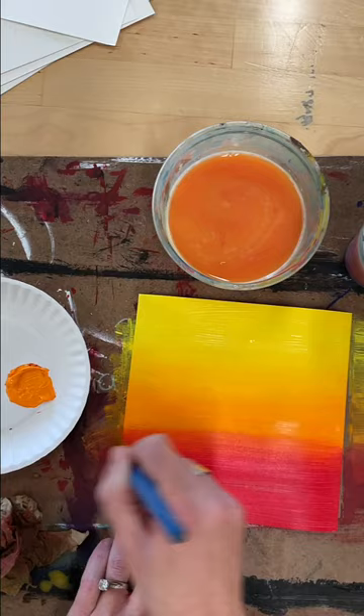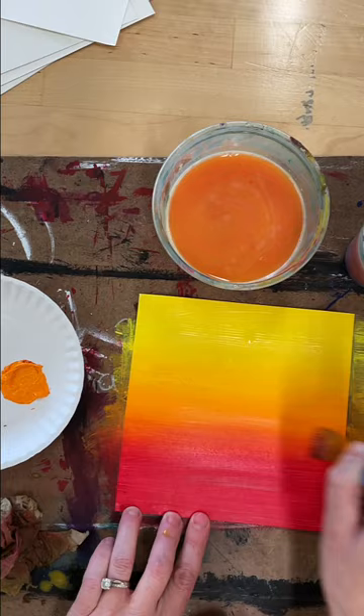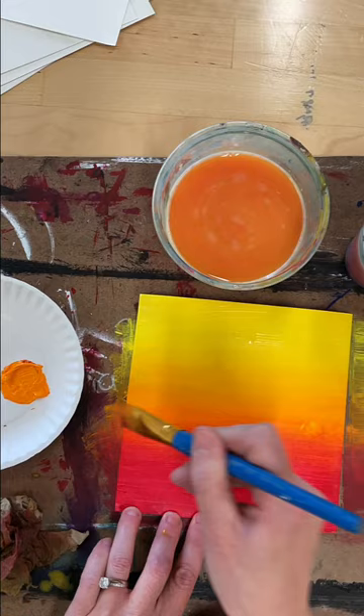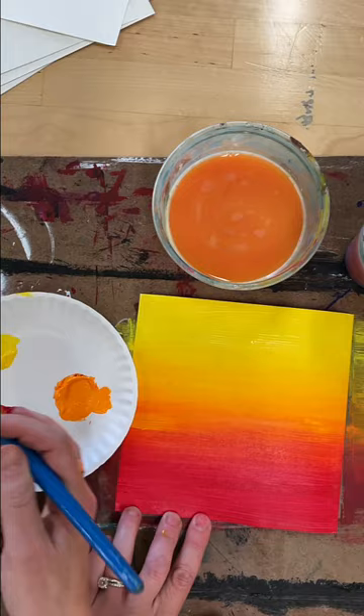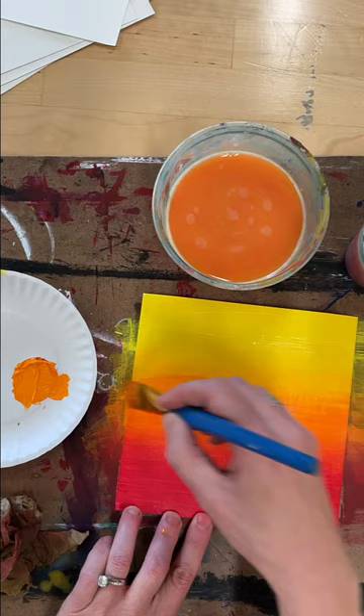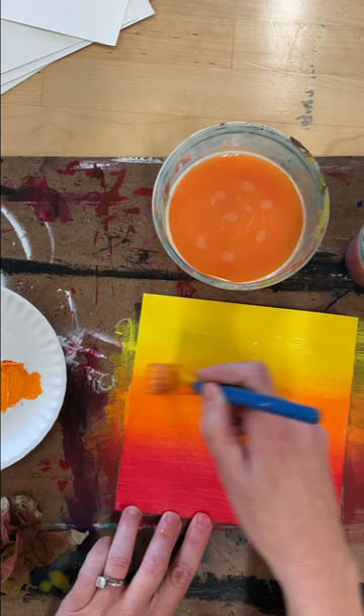With my clean damp brush I'm just mixing those two colors together. Now if you're trying to do a radial gradient — like a bullseye circle — it's a lot trickier and you'll need more practice, but it's the same method of using a clean brush. Let's see what happens if I break my own rules and throw some orange in without cleaning — see how that gradient isn't quite as amazing? So be very careful and always work with a clean brush.